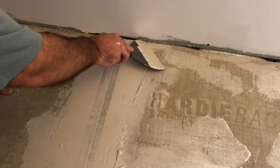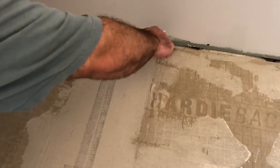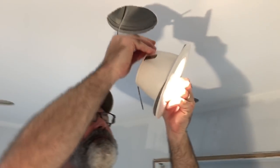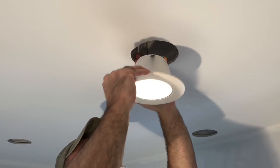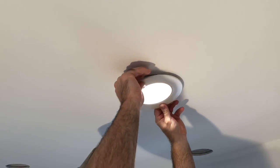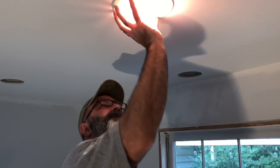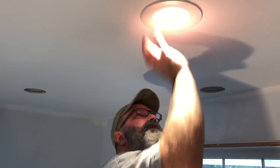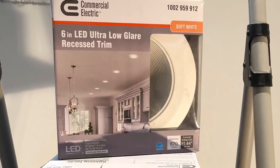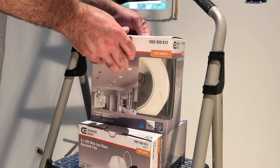Once you have all of your screw heads and gaps filled, let that thinset set up overnight. There's one more thing I want to do before I finish out this video and that's install some LED replacement lights. These lights are beautiful and a real snap to install — it really could not be any easier. These are Commercial Electric LED low glare recessed trim lights in a soft white. They provide a tremendous amount of light and they're super easy to install.